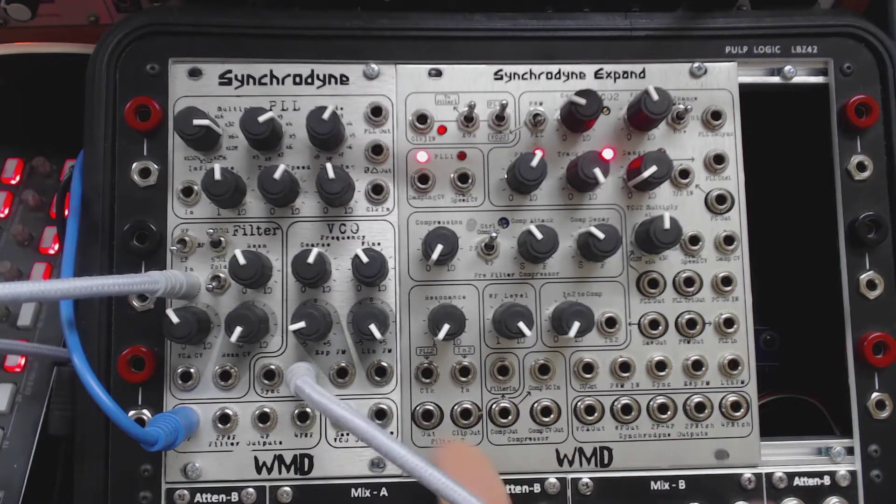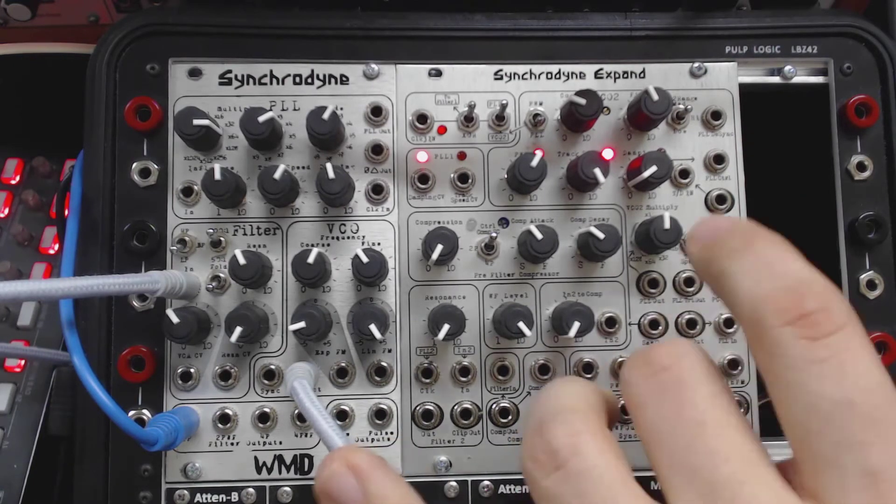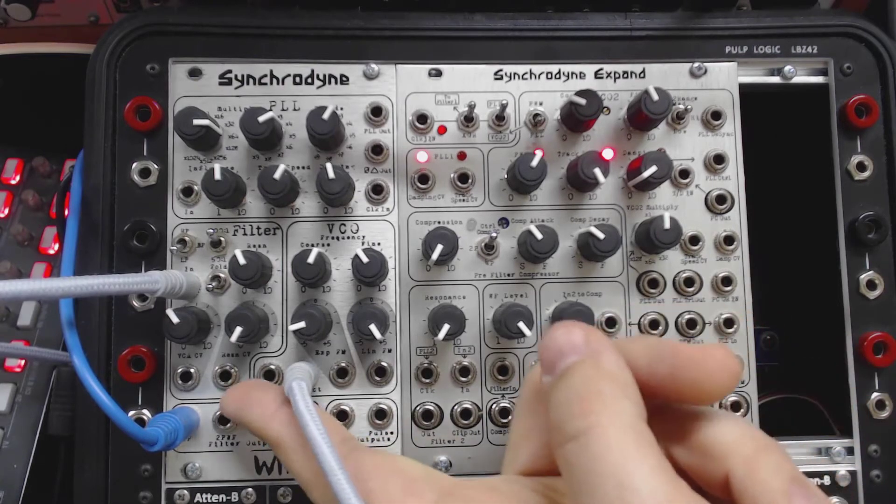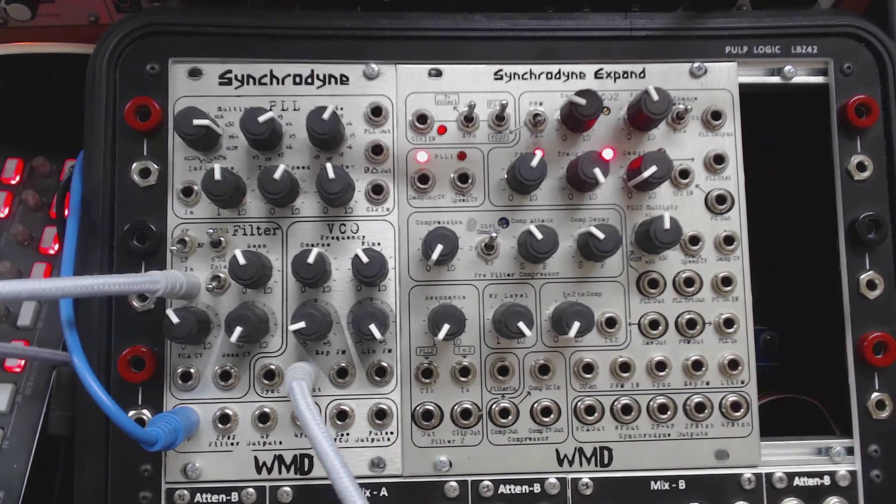Along the bottom of the OG Synchrodine, we've got the four filter outputs: two-pole, two-pole wave-folded, four-pole, and four-pole wave-folded. Here's another really big, important lesson: there are two wave-folders on the Synchrodine and they have nothing to do with each other. The first wave-folder is a single-stage wave-folder with no adjustable controls — this is the one you hear on the wave-folded outputs. The other wave-folder knobs and switches have nothing to do with the output-based wave-folder. Think of it as a fixed, non-adjustable distortion. It sounds really good, so let's take a listen.